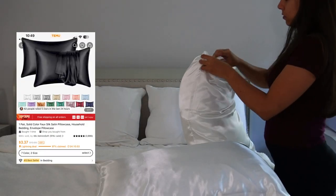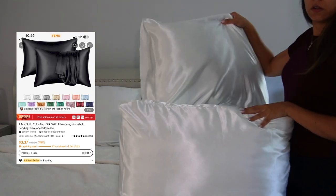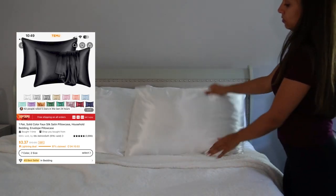We're gonna start off with this. I don't remember what this is — oh, these are pillowcases. Sand pillowcases. I got a pack of two. That's cool.